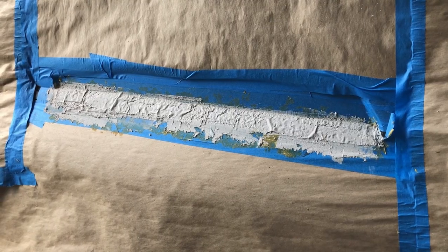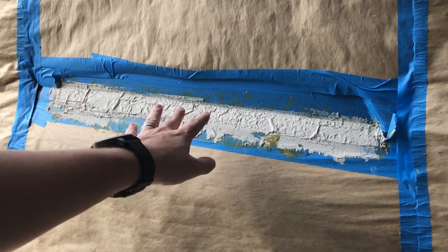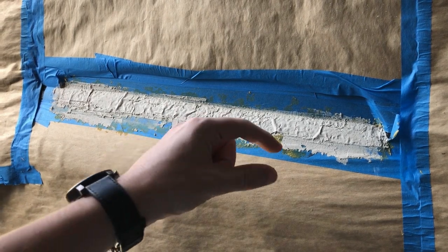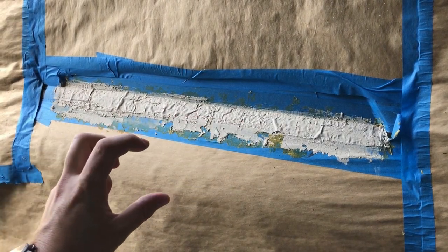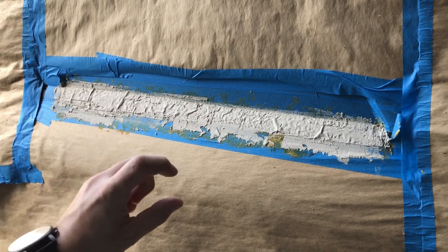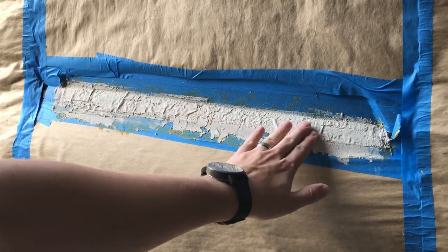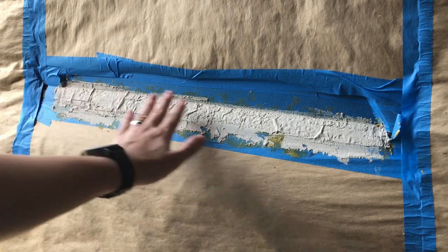So here it is after it dried. I made a mistake — when I was mixing my Bondo, I did two inches of the mixture for the little strip, when I should have done half an inch according to the instructions. So mine took forever to dry. After about a week — I don't use this car right now — it finally dried. So now I'm going to try to sand it down and form it into the shape I want.